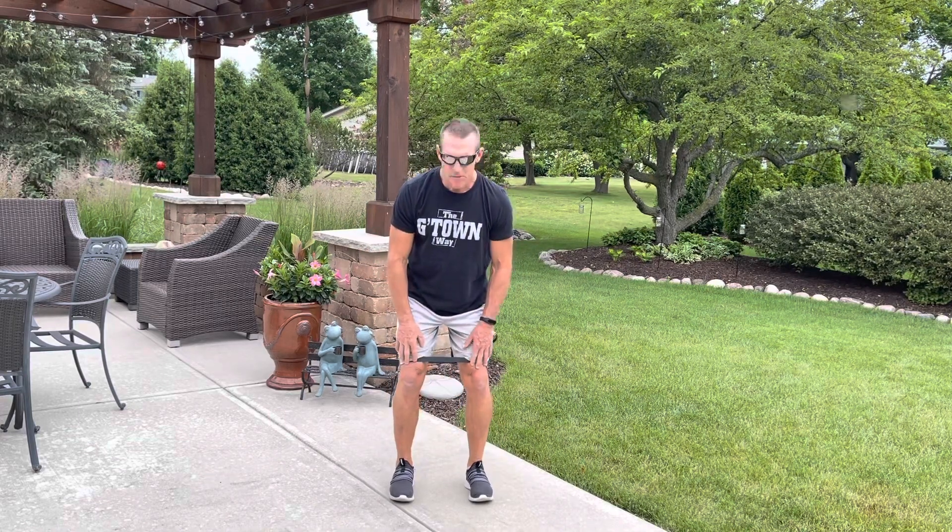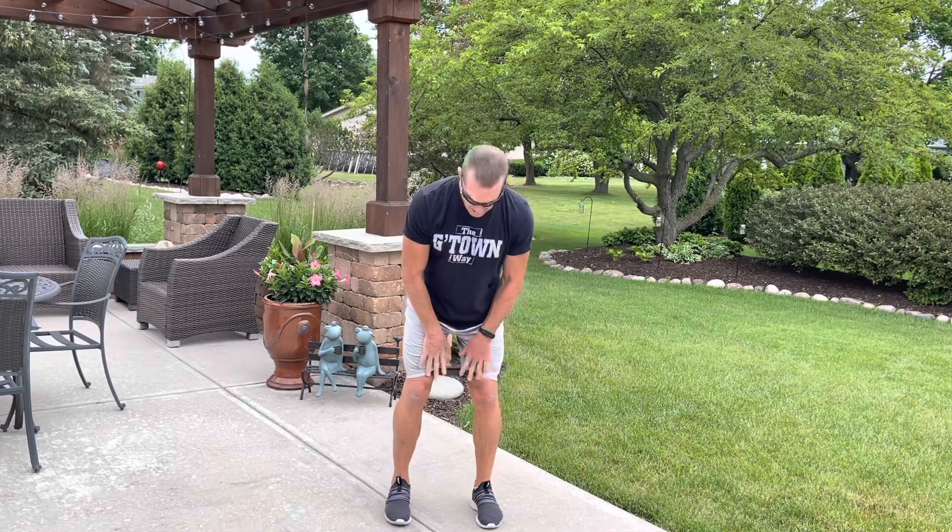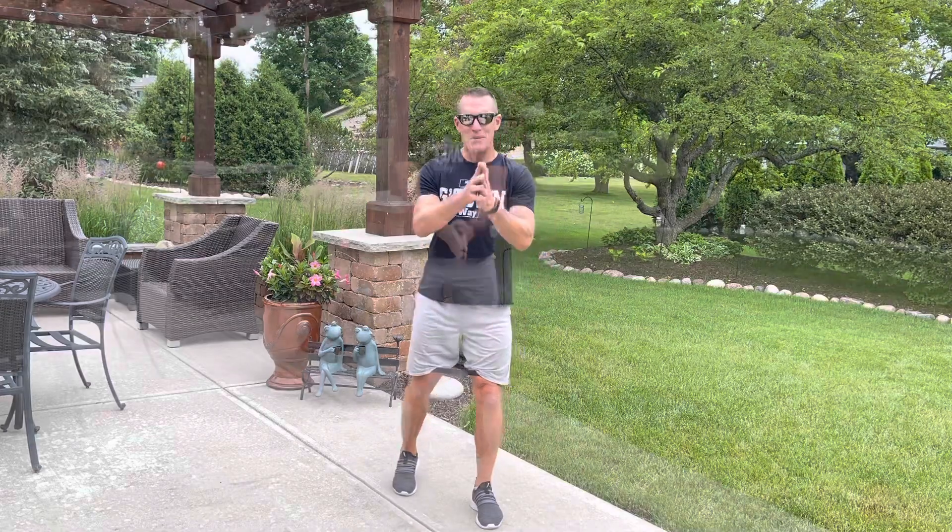Strap on a dynamic stabilizer right above your knees. I've got four exercises for you that are going to incorporate a jumping jack movement. You set the pace, you set the tempo, and you set the work set. I went 60 seconds on, 60 seconds off, so I can really crank my heart rate and really challenge myself. Very simple guys, apply the dynamic stabilizer and let's get busy.